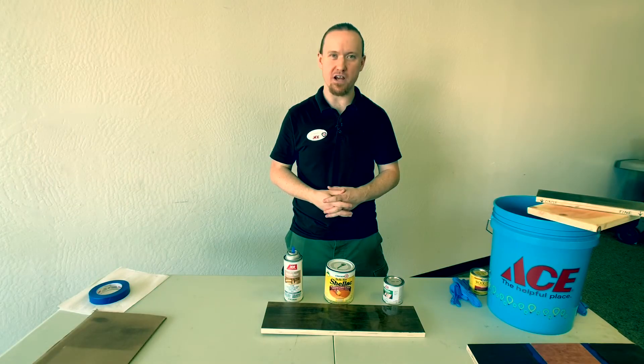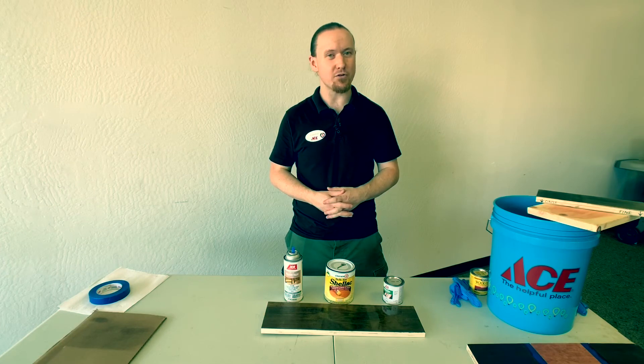Thank you for joining us today at American River ACE Hardware for our sanding, staining, and sealing demonstration. If you liked this video and would like to see more, please subscribe to our channel.